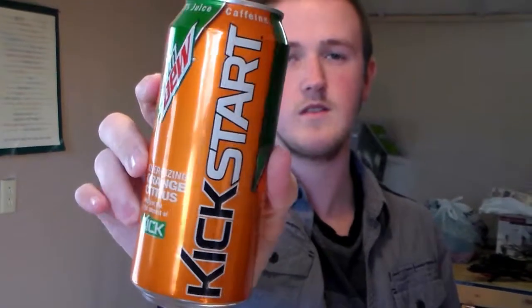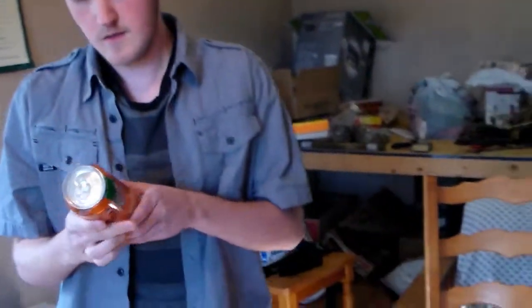Hey, what is up guys, welcome to Trav Tries. Today I'm going to be trying the new energizing orange citrus for Mountain Dew. There's the can for you guys right there, all nice and orange colored and Mountain Dew written on it. It's a very nice can.